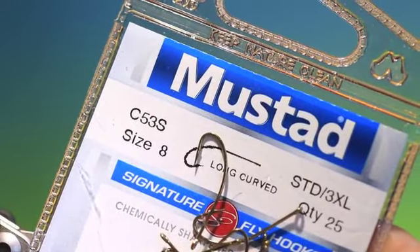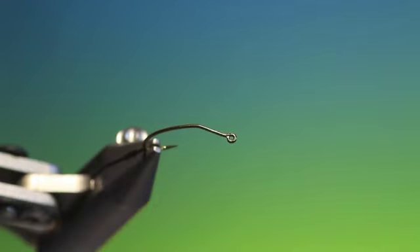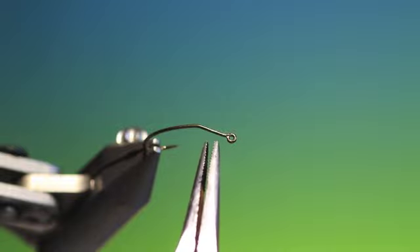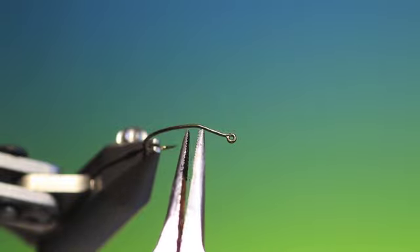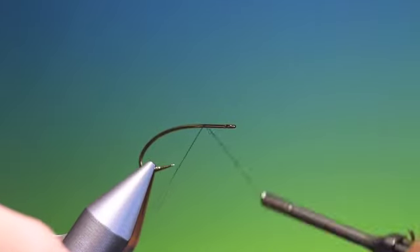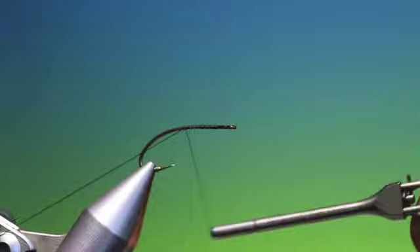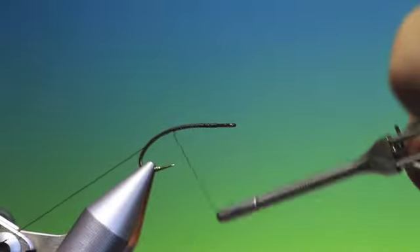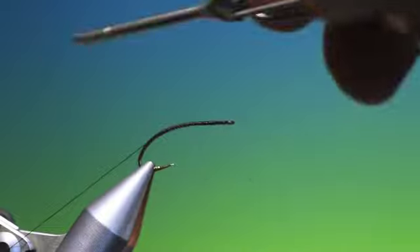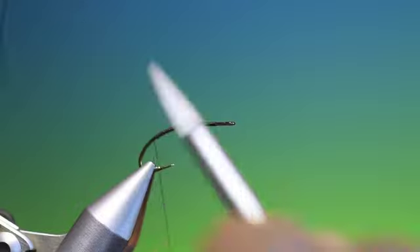I'm going to start with the Mustard C53S, a long curved nymph hook. What I've done with a pair of pliers is about two-fifths of the way along the hook shank, I've just given it a little bend. So take our tying thread — I'm using black — and just go all the way back down into the bend of the hook, putting it all the way just about there, and we'll cut that off.